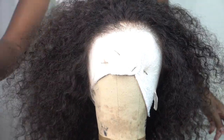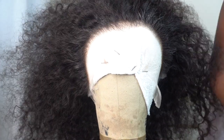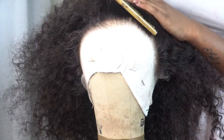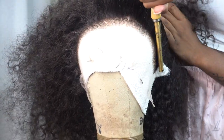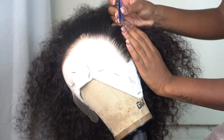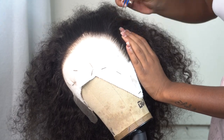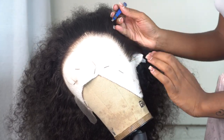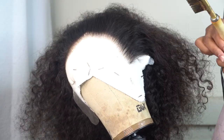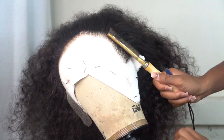Moving on to plucking — using a white towel underneath your lace while plucking helps you see everything better. It didn't need to be plucked too heavily because the hairline is already pretty thin. I'm plucking behind the hairline and a little further back where some areas look dense. Plucking is all up to your preference, but keep in mind your frontal will bald quicker the more hair you take out. I try to let it come out over time and don't go overboard.